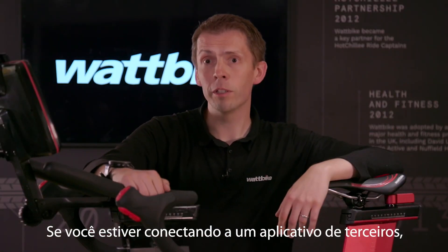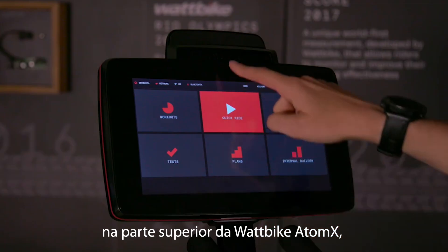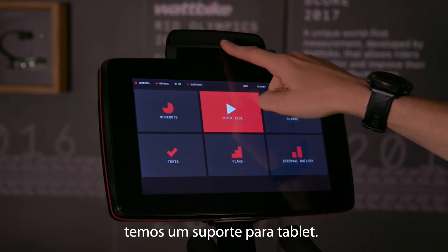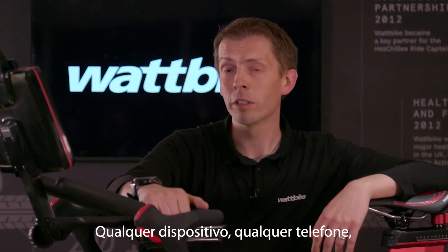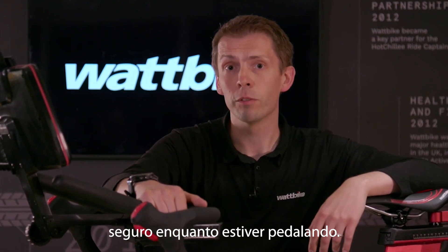If you're connecting to a third-party app, you're going to want to put your device somewhere. At the top of the Wattbike Atom X, we have a tablet holder. Any device or phone can go into this slot and keep your phone or device nice and safe when you're riding.